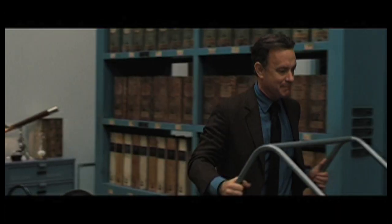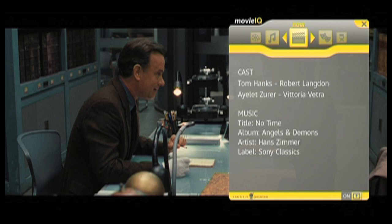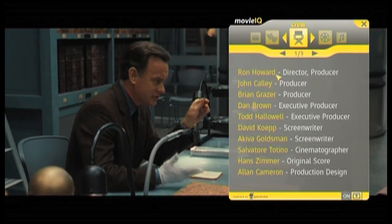Have you ever had a nagging question about a movie but didn't want to leave your couch to get the answer? Now you don't have to, with MovieIQ powered by GraceNote. MovieIQ is an online database that answers your questions with live, up-to-date details about the movie you're watching.